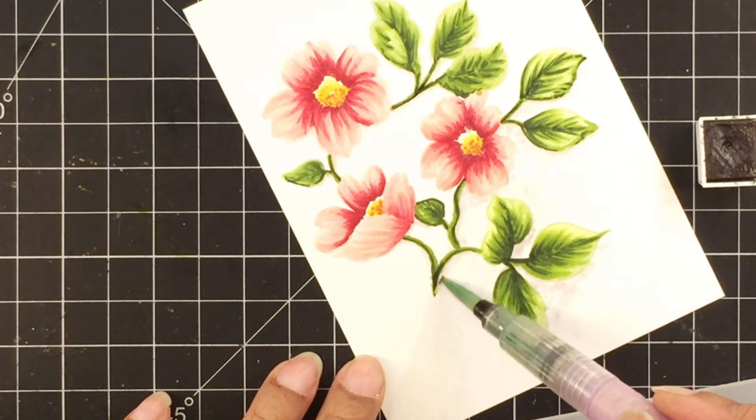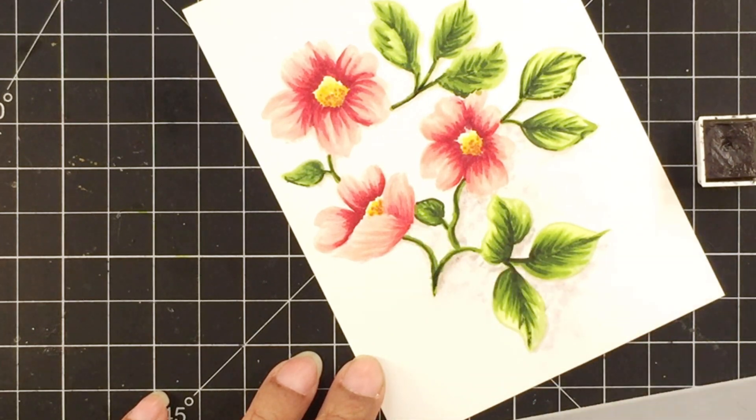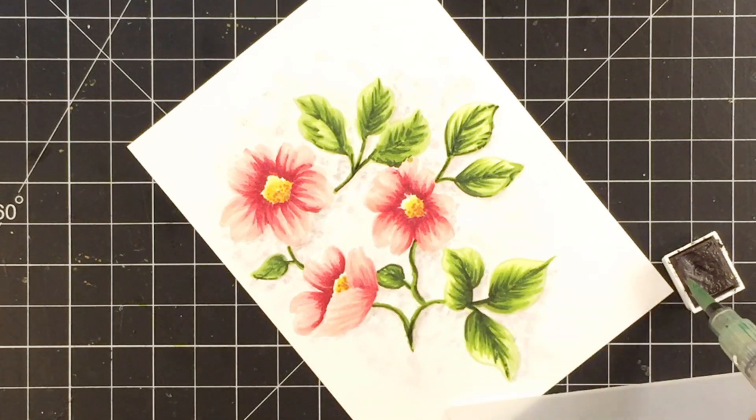Now to add a bit of shadow to the background, I'll use moon rock watercolor and add it as stippling, increasing the concentration of stippling where I want to show more shadow.